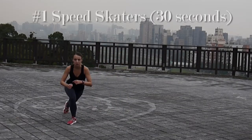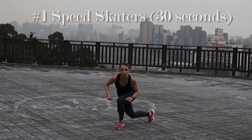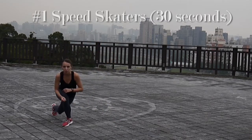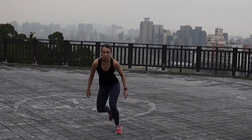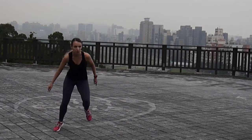We are going to start off the second round with speed skaters, 30 seconds of them again. These are actually a little bit like doing curtsies, but with a jump. So try to do it quite fast, but make sure you're well balanced. And you can try to go really low and touch your ankles with the opposite hand.